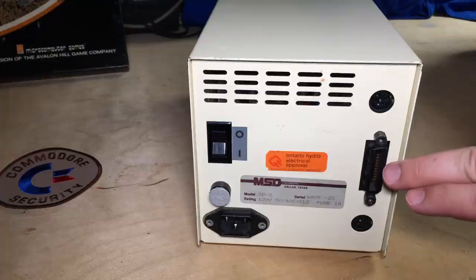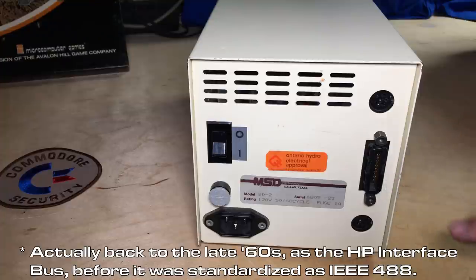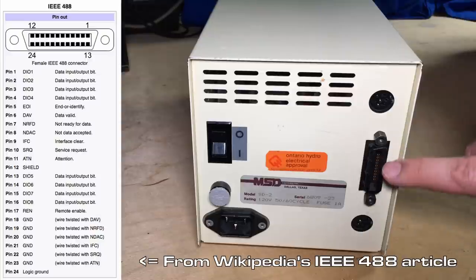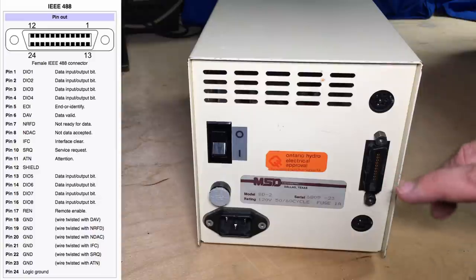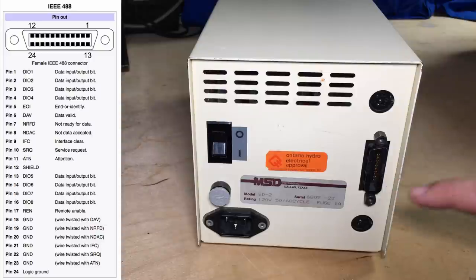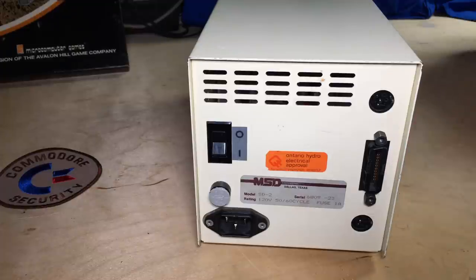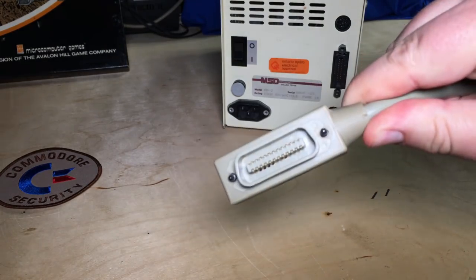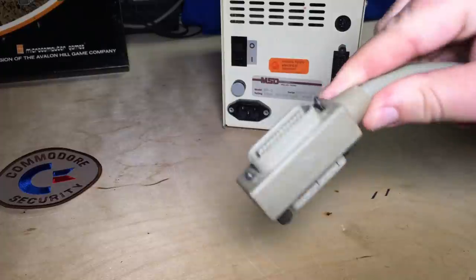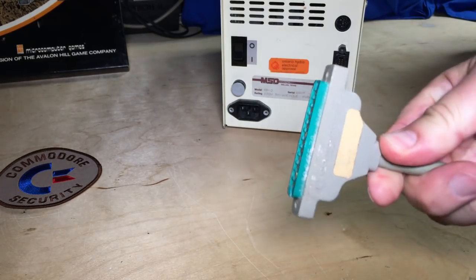The IEEE 488 parallel standard goes all the way back to 1975. Commodore adopted it, but it was only a standard in the sense that it defined the physical characteristics, the electrical connection, and the basic protocol — it didn't define the actual commands, so Commodore implemented their own version. So it uses the same cable as other IEEE devices, but that doesn't mean the devices are compatible at the software or operating system level. Each cable has a pass-through connector on one end, but Commodore implemented their version with a flat edge connector.